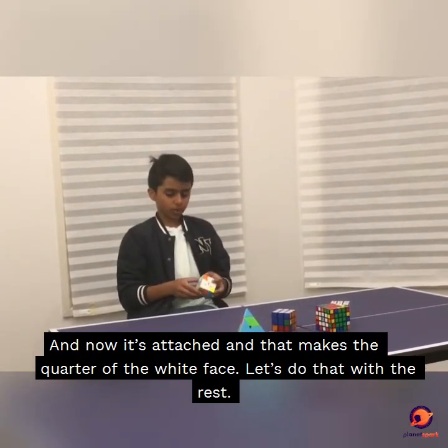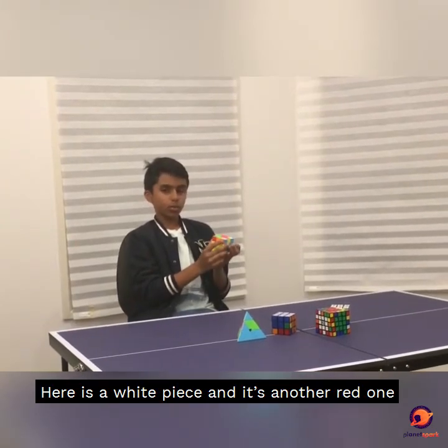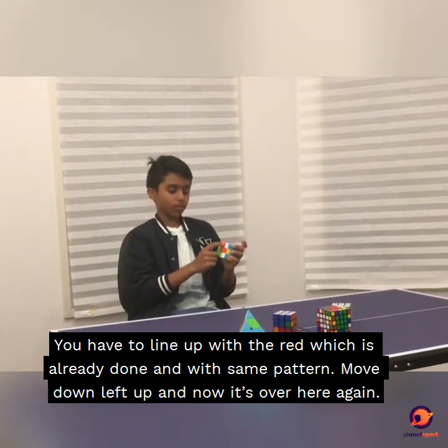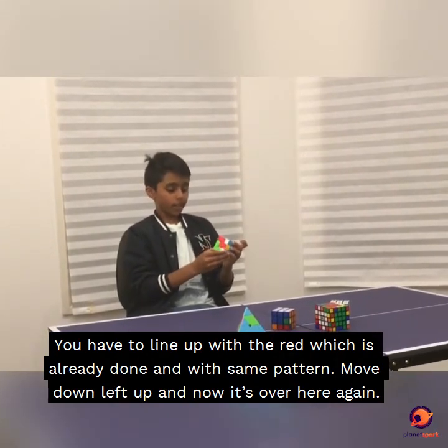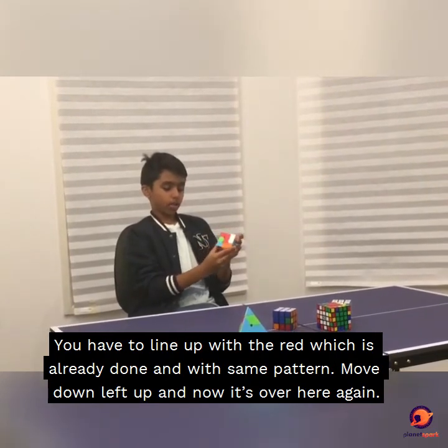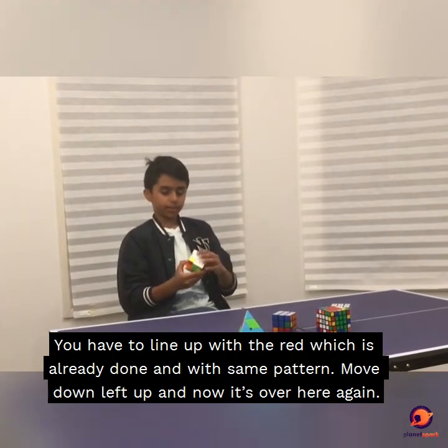Let's do that with the rest. Here is another white piece, and it's another red one. Line it up with the red, which is already done again. Do the same pattern: move, down, flat, up. Now we have completed another part of the white face.